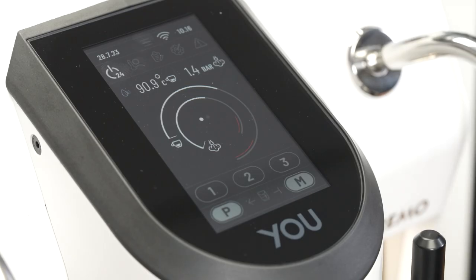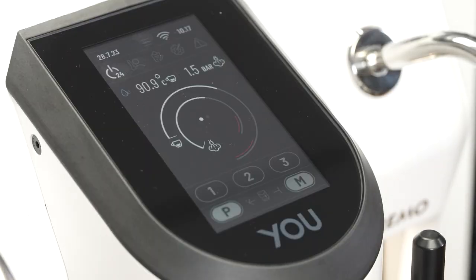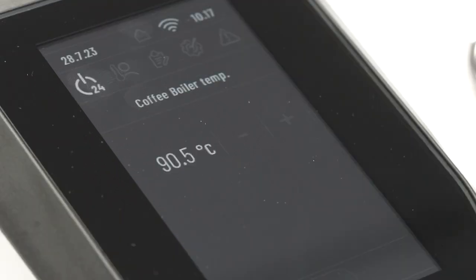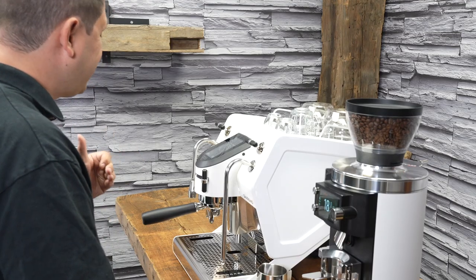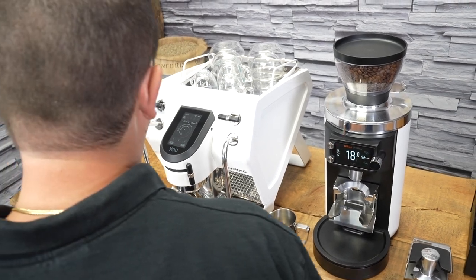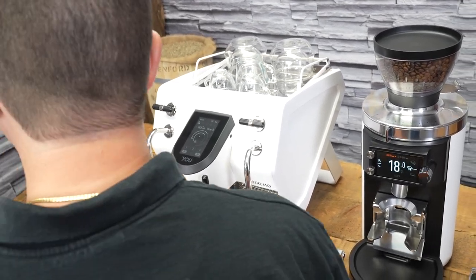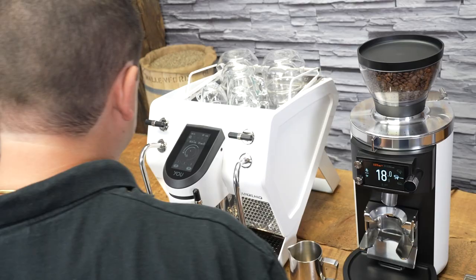Here we have the home screen of the Sanremo U. This is where we control all of our options. The first thing you'll notice is the temperature of the coffee boiler and the pressure inside the steam boiler. I have my coffee boiler set to 90.5 degrees Celsius. This is programmable within one tenth of a degree, which is extraordinarily accurate. The reading changes — that's the current temperature the boiler is at. The range is quite tight, usually within about half a degree Celsius, which is quite remarkable. Just to the right of that, we have the pressure inside the steam boiler. I have it set to 1.5 bars, but you can program that all the way up to two bars if you want more pressure. The circular graph underneath represents those temperatures — the coffee ring on the outside and steam on the inside.